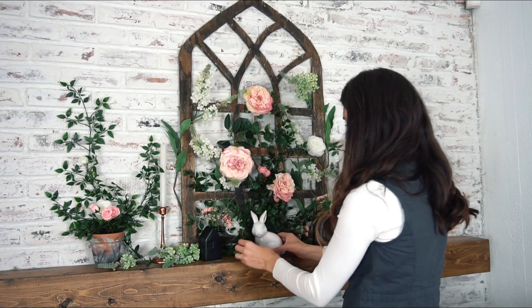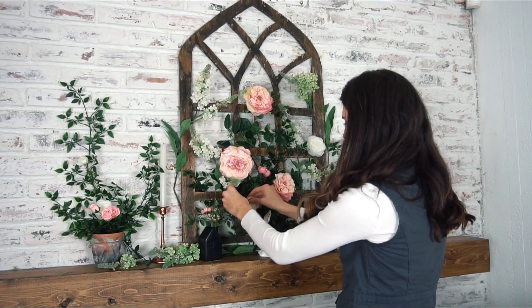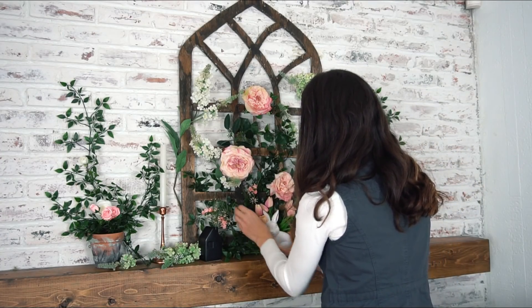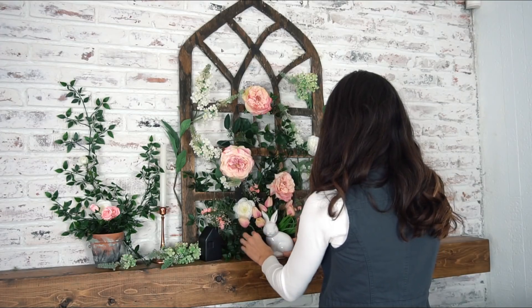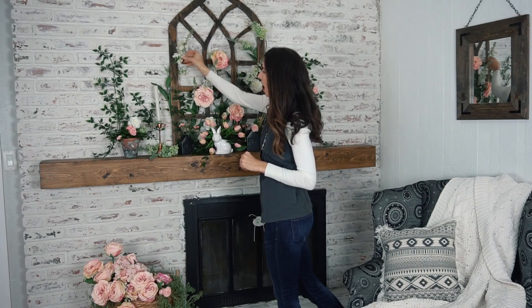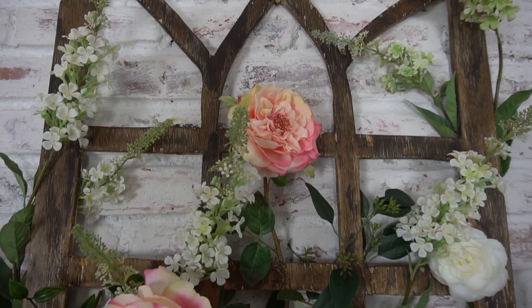I think there needs to be something behind the bunny. This is the final look — I think it's beautiful. I love adding these kind of hydrangea-ish type of flowers. I'm not exactly sure what they are, so you can correct me if I'm wrong, but I didn't have these before. I'll show you a picture.